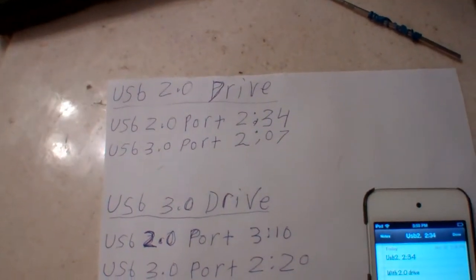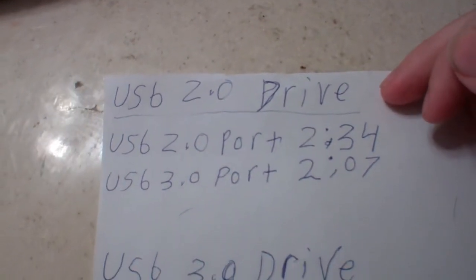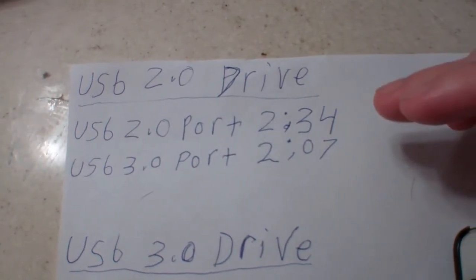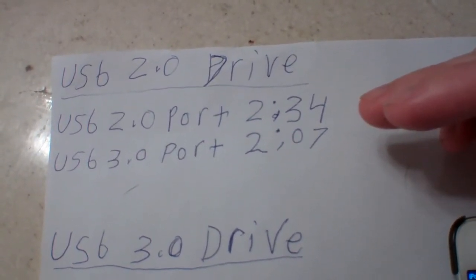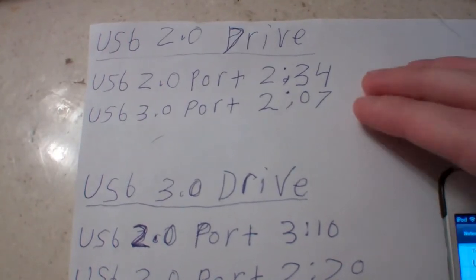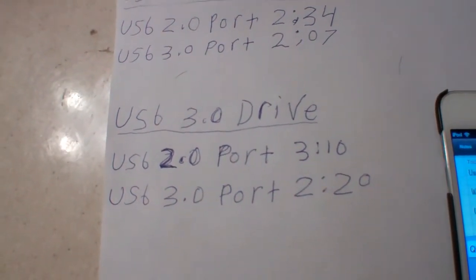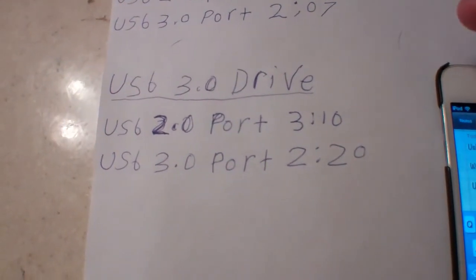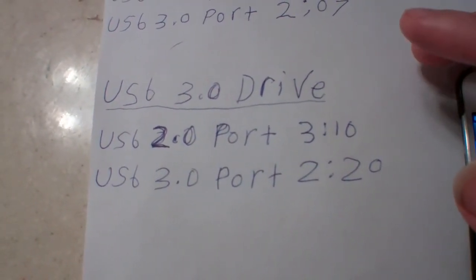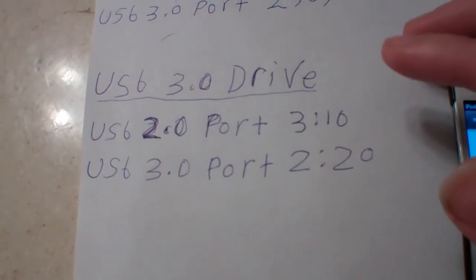Here's a speed test with the 3.0 card comparison on the Mac Pro Tower. With a USB 2.0 flash drive on a 2.0 port, it got up to 2 minutes and 34 seconds. With a 3.0 flash drive on a 2.0 port, about 3 minutes and 10 seconds flat. Then with it on a 3.0 port, about 2 minutes and 20 seconds flat.